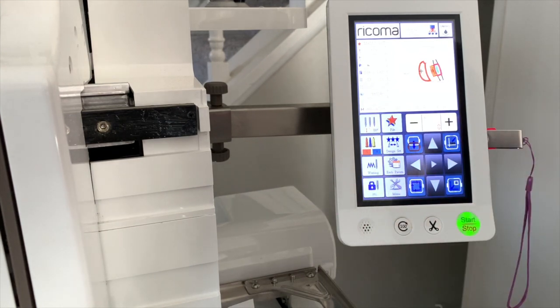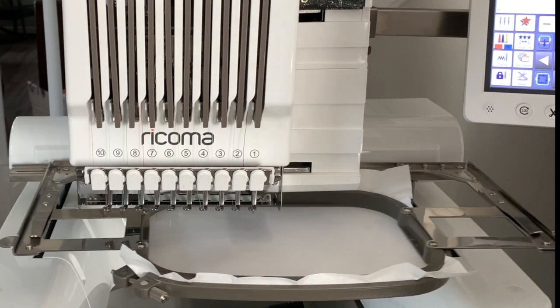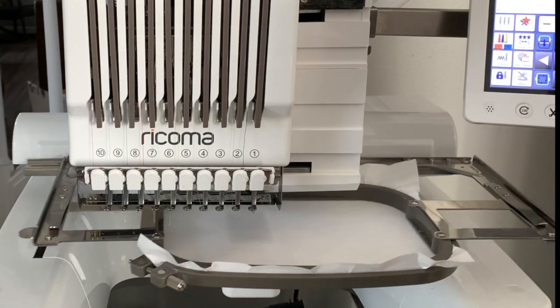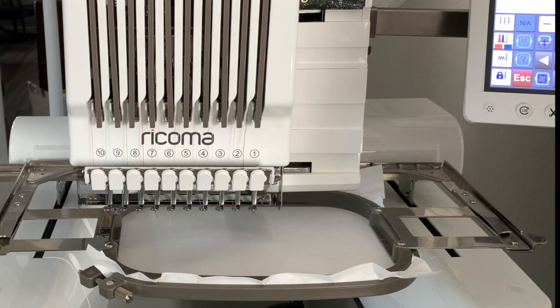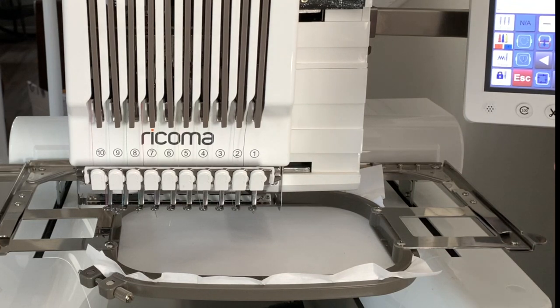Once your machine is locked you're ready to trace your design. I'm going to click the Trace button and just make sure I can safely trace this image. I know I've got plenty of room, but it's always a good habit to trace your design. Now that it's traced everything looks good. We've got everything set up, so we'll lock the machine — we have plenty of room for our design — and we are ready to hit Start.